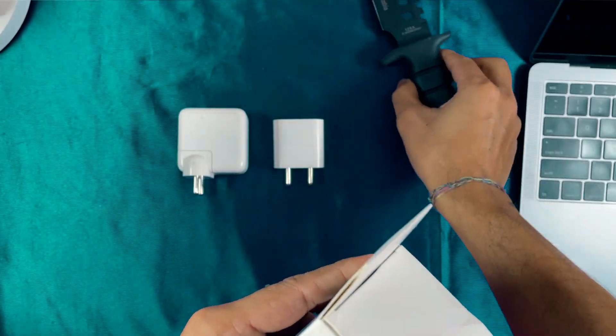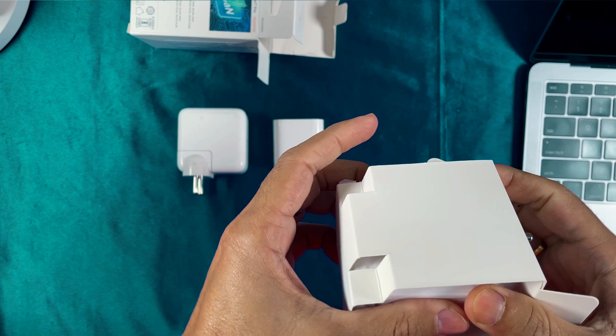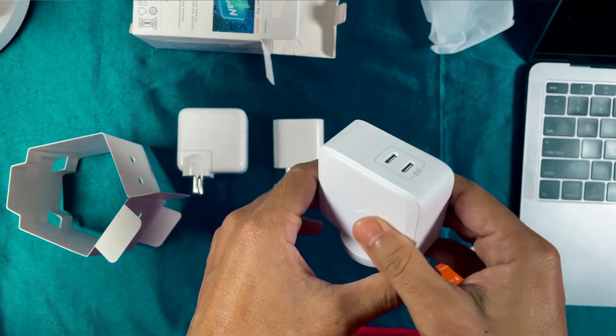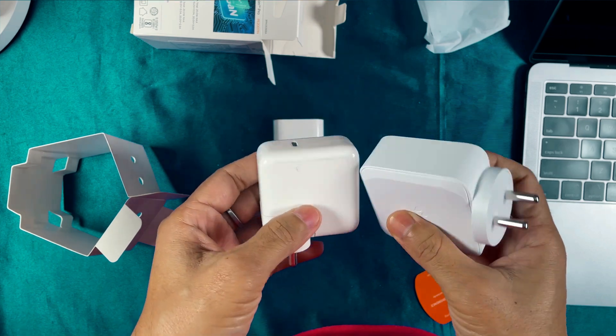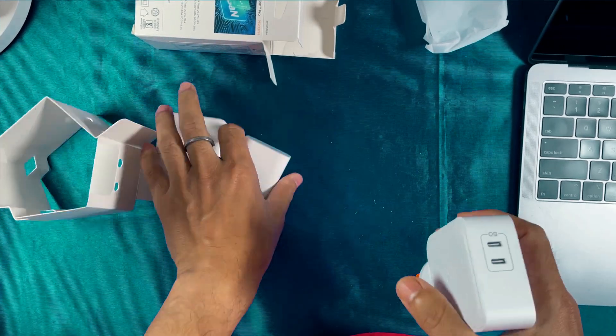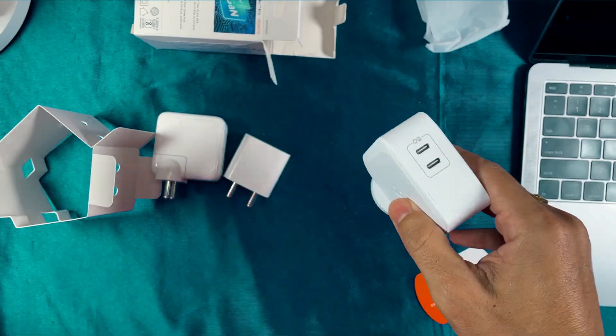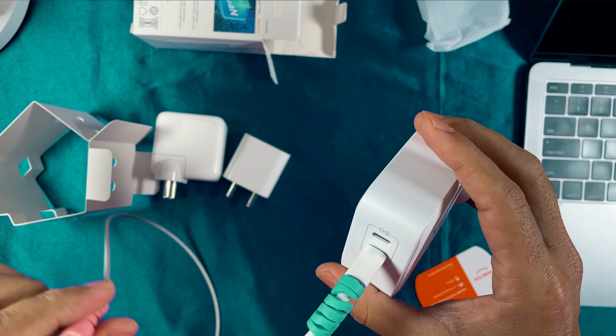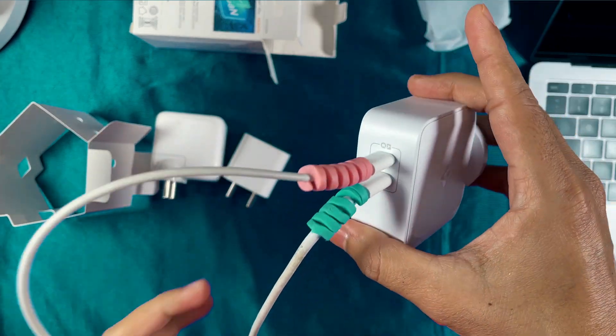This comes in very good packaging. This product is from Spigen — it's a bit bigger, but the advantage is that you don't need to carry two chargers separately. In one charger there are two Type-C ports.